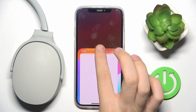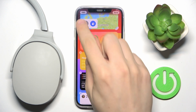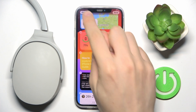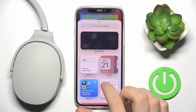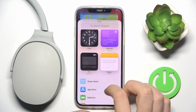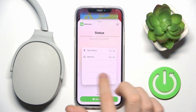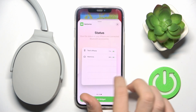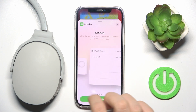If you don't have this widget, you have to hold your finger on the screen, click Edit, then Add Widget, and search for Battery. As you can see, Batteries appears and you can choose what size you want — small, medium, or large.